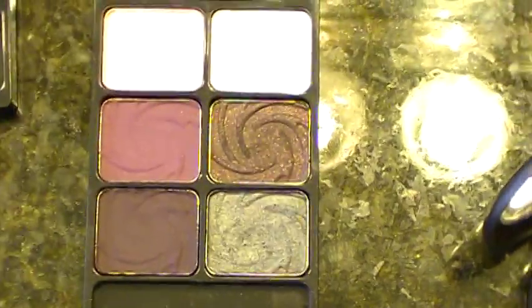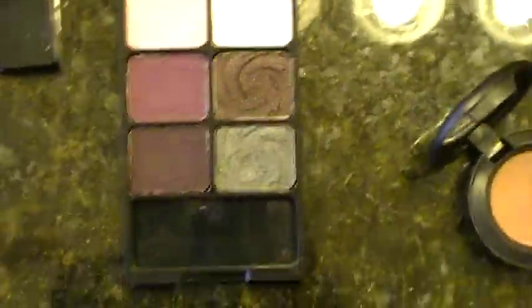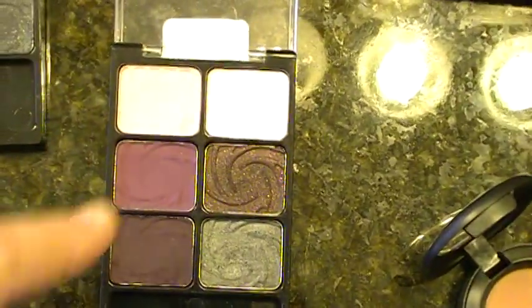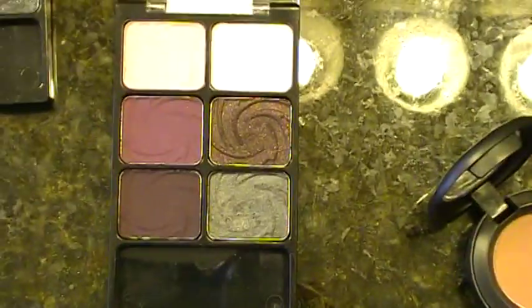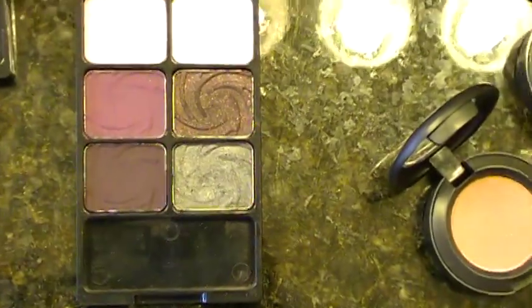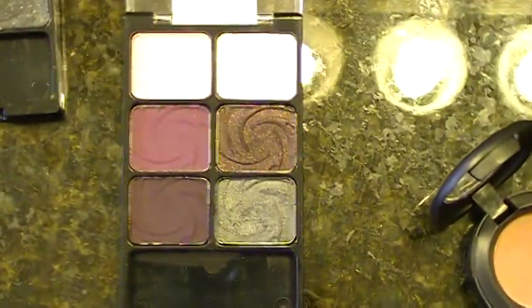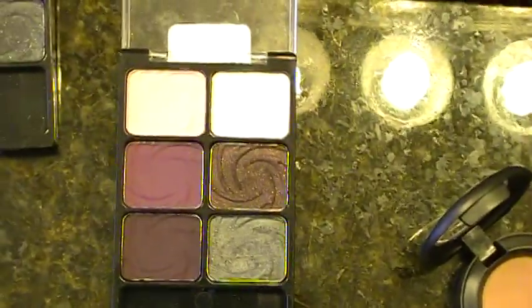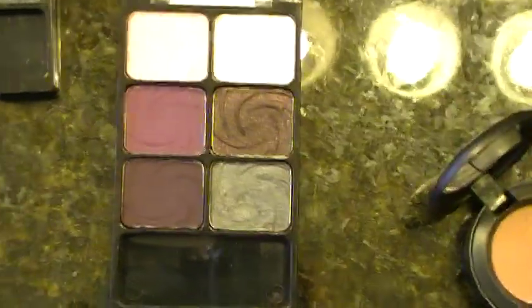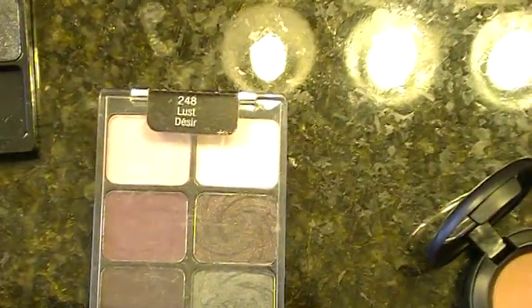So in that palette you have six MAC dupes. Think about it — each one of those eyeshadows from MAC is $14.50, but this whole palette is only $5. This is why I wanted to make this video. A lot of people give beauty gurus a lot of crap about using higher-end products and how viewers can't afford them. Well, this is a great way to try out similar colors to the higher-end palettes for a lot less money.